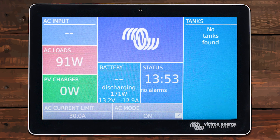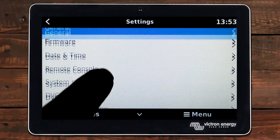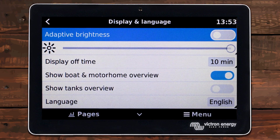So you don't really need to turn on the motorhome view anymore. But in my opinion, going in here and turning on one setting is much better than spending the money on a Digital Multi-Control. I mean, it already comes with the system — so why pay extra to do the exact same thing?